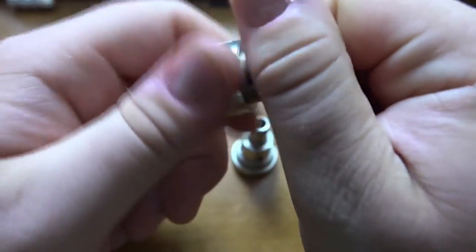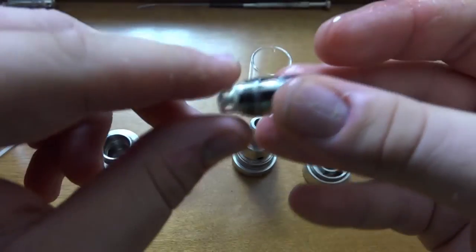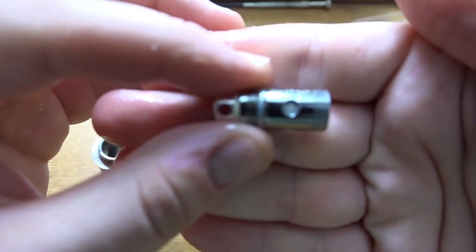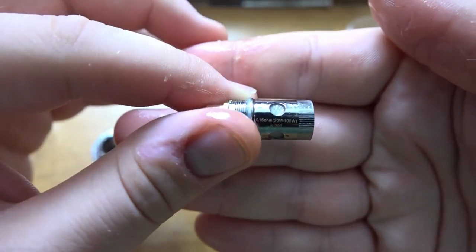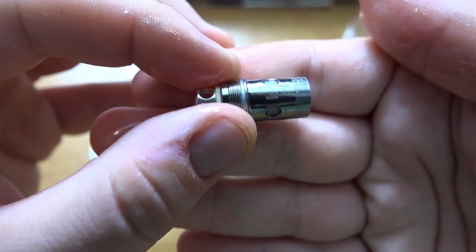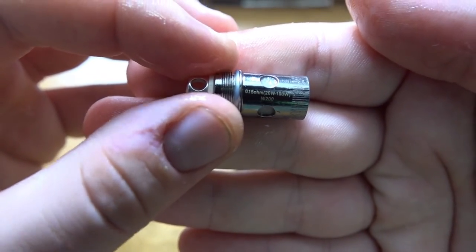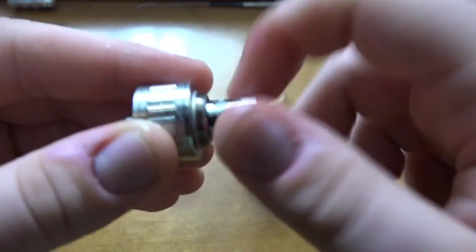Next we have the coil — this is the 0.15 ohm. It's a pretty grungy right now but here we go. You can see 'Freemax' on that side, and the resistance: 0.15 ohms, 20 to 100 watts, and Ni200 of course. Let's screw it in, put it back together.